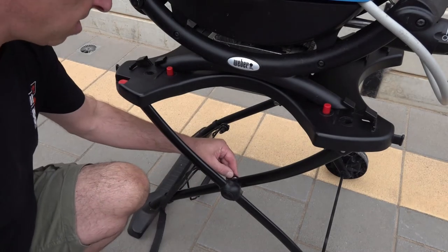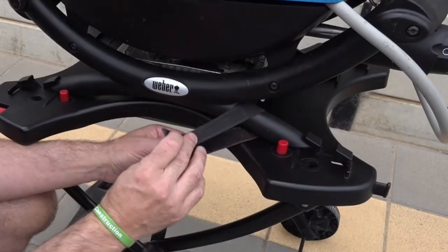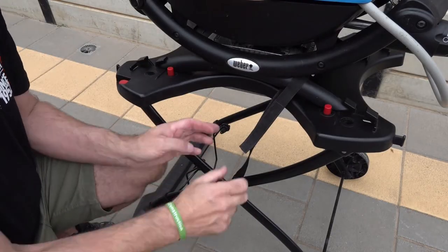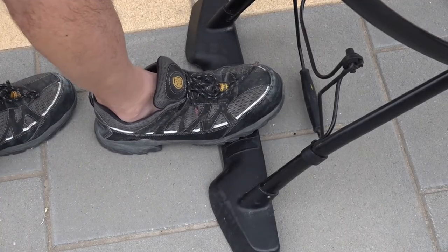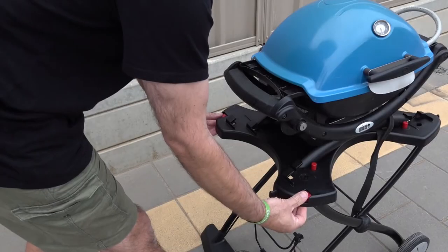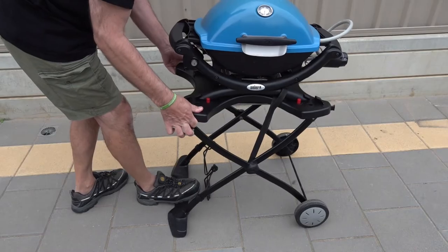You also get a strap. What the strap is for — you click it on the bottom, wrap it round the frame, and you can give that a bit more security while it's on your trolley. It's easy to take off, and then to lower it down you put your foot on the base, press those two little lugs in, lift it up and lower it down gently.